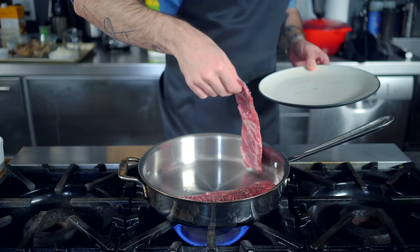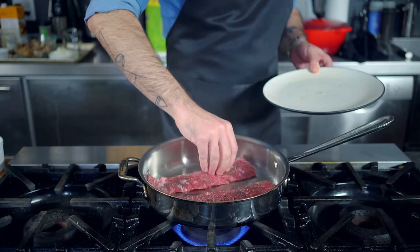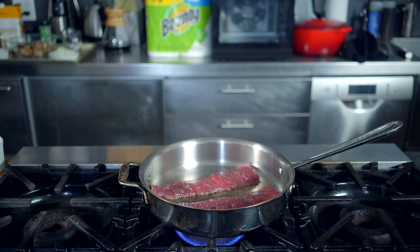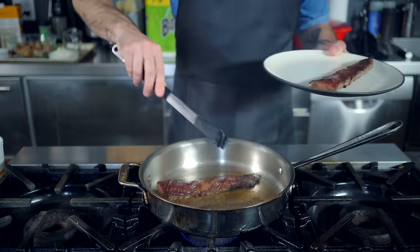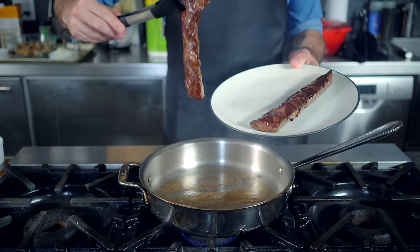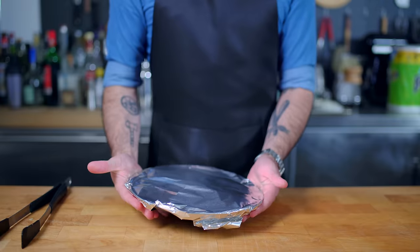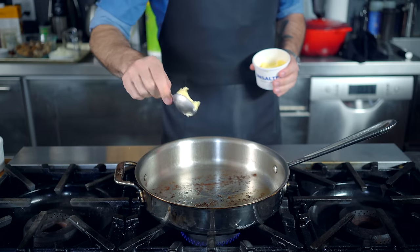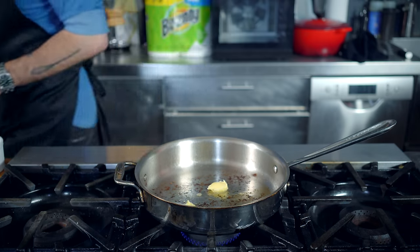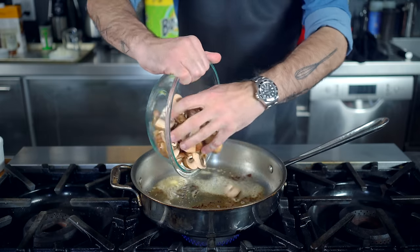Next, over on the stovetop, in some smoking hot vegetable oil, we are searing our steak. The method is obviously going to vary depending on what kind of steak you choose, but for this skirt steak, I'm searing about two minutes per side and rarer than where I want it to end up, because now it's going to hang out under aluminum foil for a while while we finish making our stroganoff. Then we're going to reheat the beef in the pasta, which will help finish it cooking. Into our pot goes a tablespoon or two of butter, which, once melted and foamy, is going to be the thing into which we dump our mushrooms.